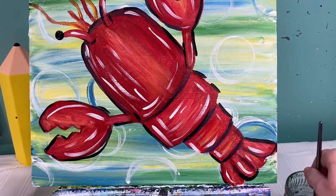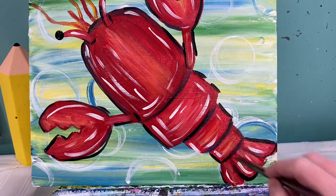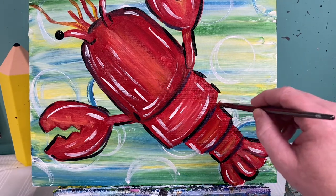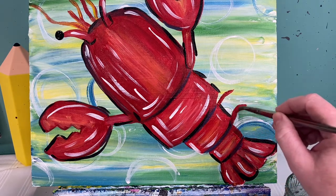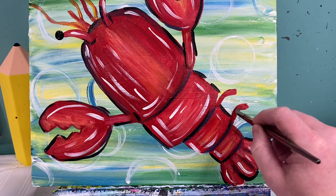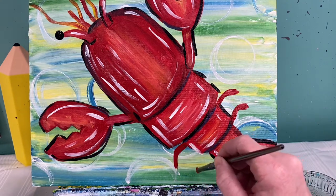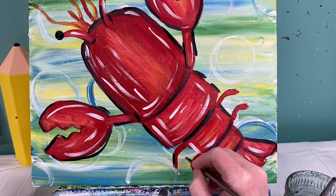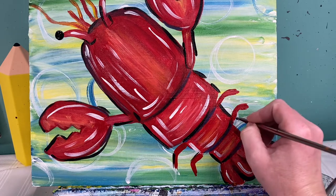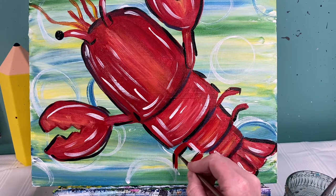Last but not least, we've got to add his little legs in. Right here along this middle body part, I've got two above it and two below it. I am just going to add in one little lobster leg, two little lobster legs. Add a little outline to some of that, and even a little white highlight to it also. Can't believe I almost forgot those — poor little lobster guy. Been hard to swim without some legs, huh?